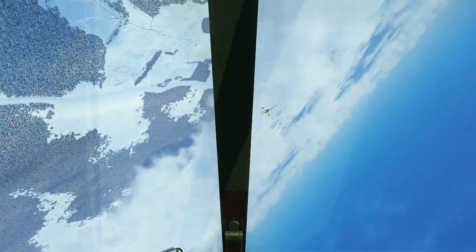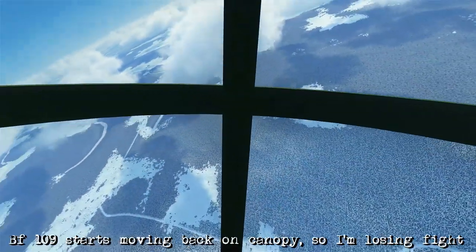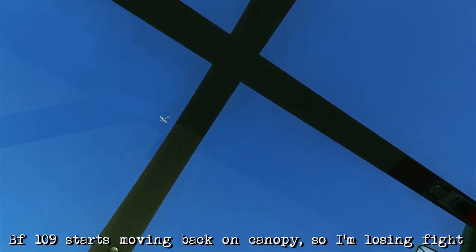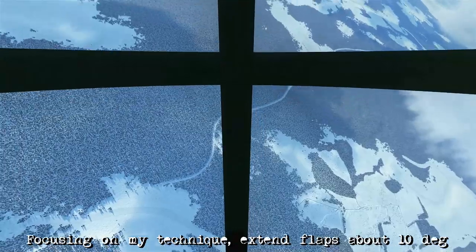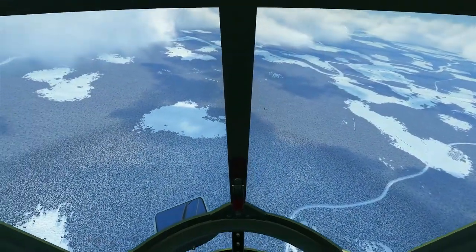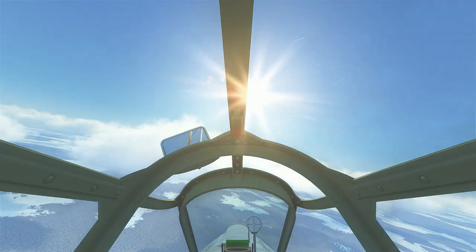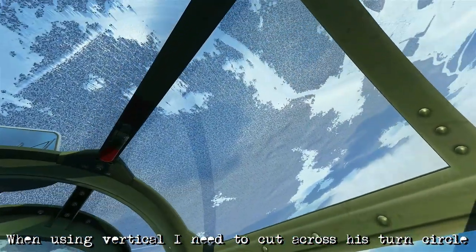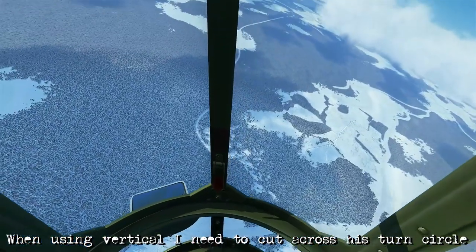Looking at that reversal again in slow-mo, we can see it's a little bit too far, and that allows us to still be applying a little bit of pressure. Even though right now we're actually starting to lose the fight a little bit because the 109's moving further back on the canopy, I need to focus on improving my flying technique here and keeping it vertical, as well as extending the flaps a little bit to about 10 degrees and no more than that. You'll also be hearing the engine difference, because I'm moving between continuous, combat, and emergency settings.